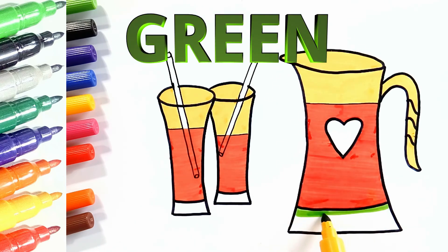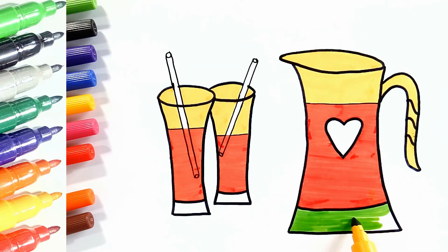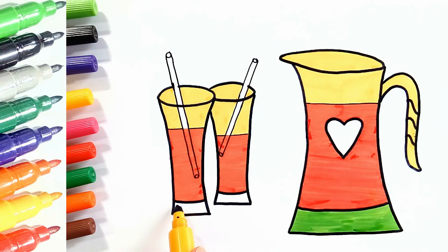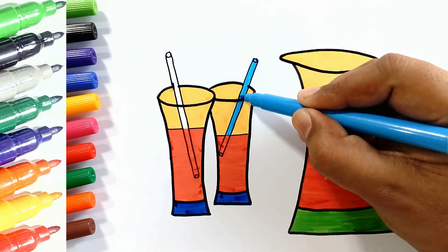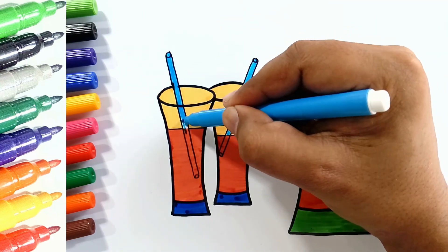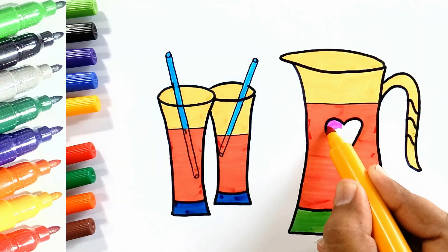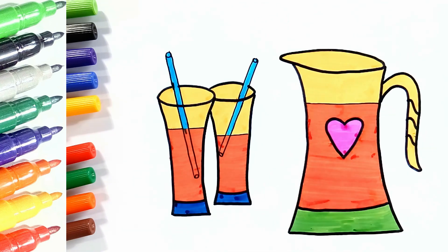Green. Blue. Sky blue. Pink, Blue, Green, Green, Red, Red, Red, Green.